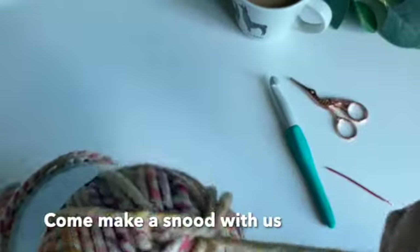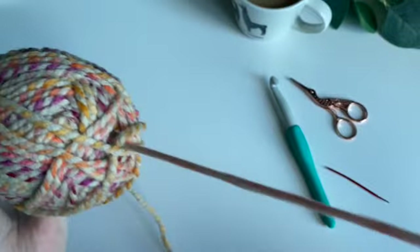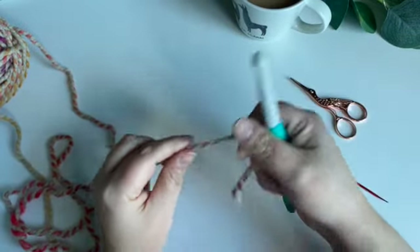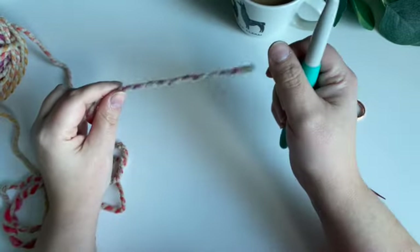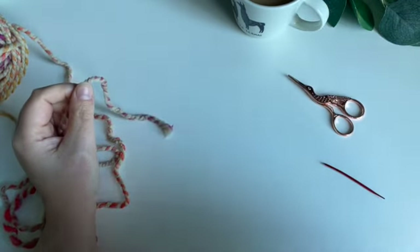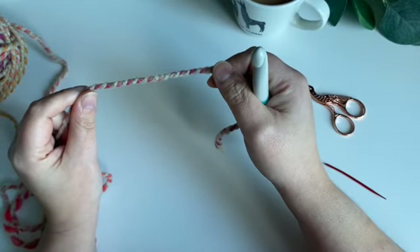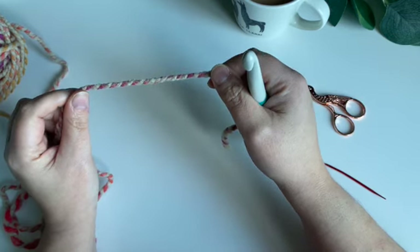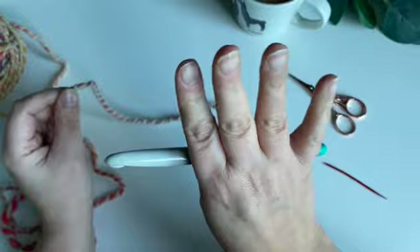Hello, welcome to another tutorial. I'm Lou and I run Tea and Crochet. This tutorial is going to be our snood, and I'm going to run it as a freebie so you can see how I write and put together my patterns. I think it's quite an easy one to do. The only tricky bit is right at the beginning where we do our chains and join it to create a circle.